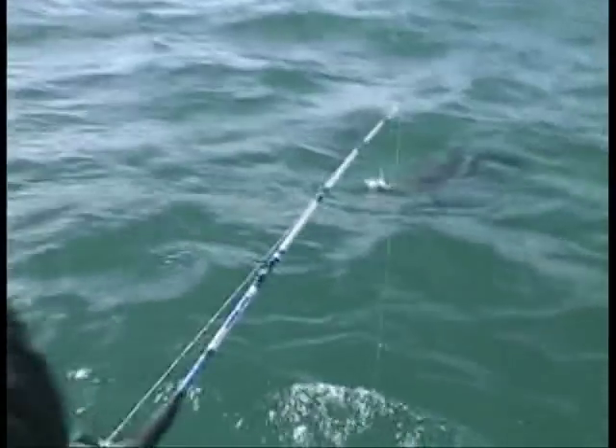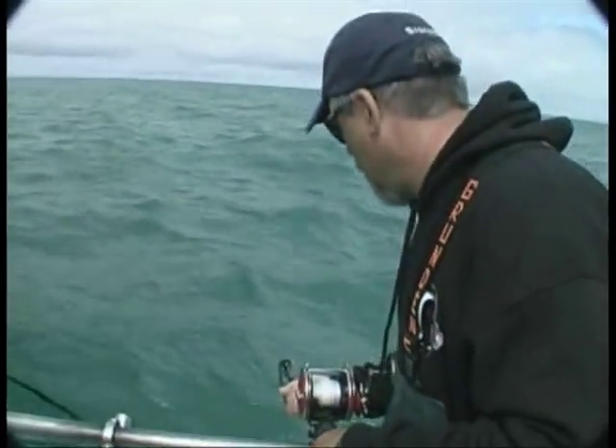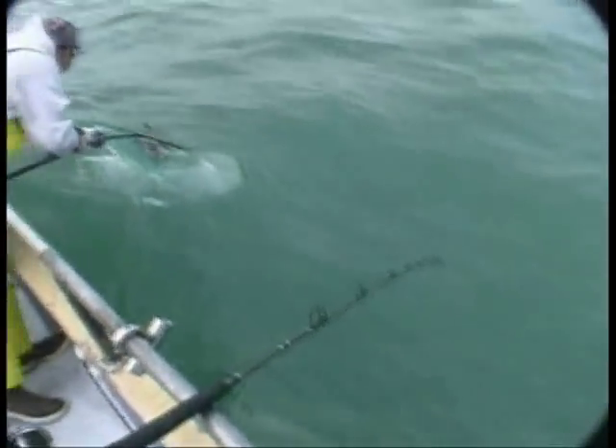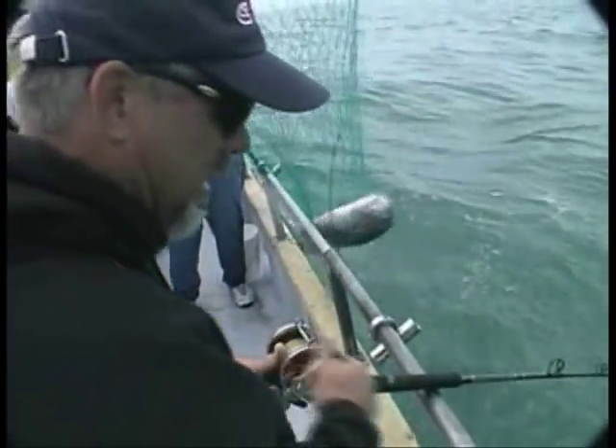I'm going to let him swallow it. He said really let him have it for a long time. He's there — see him? Look at that. There we go. Keep kicking if you don't — get him! Nice one. Wow, that's a good one. That's a keeper.